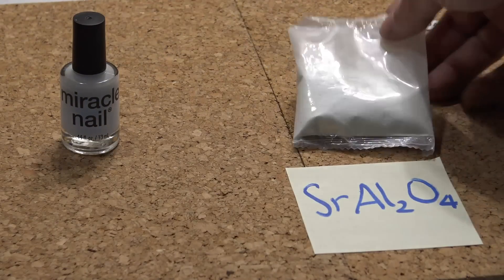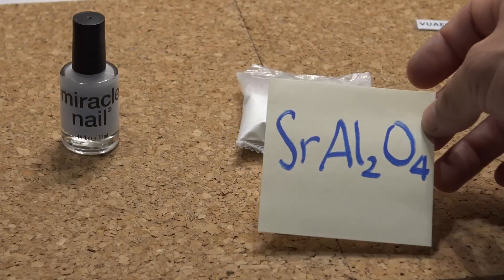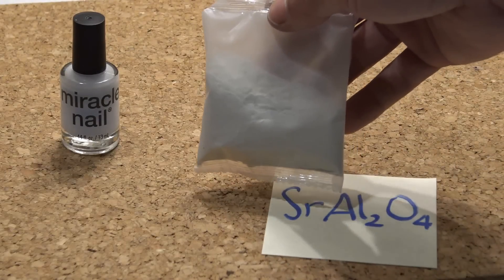This is the glow-in-the-dark powder and this is the chemical formula. Its name is Strontium Aluminate, and this is one of the brightest glow-in-the-dark powders you can find on the market.